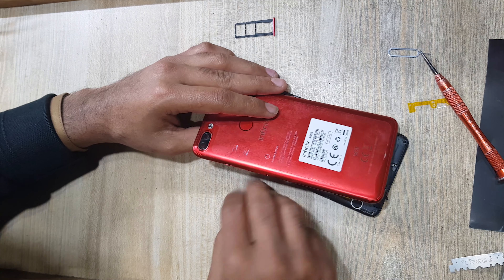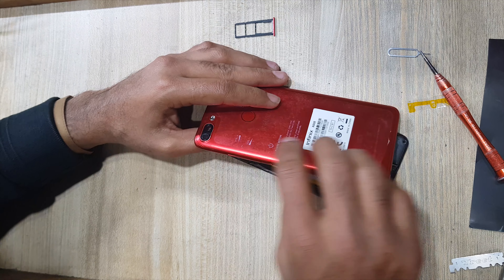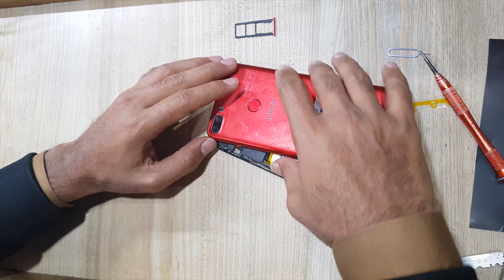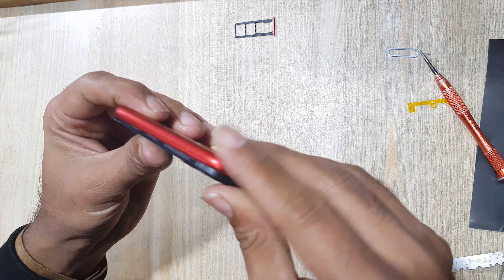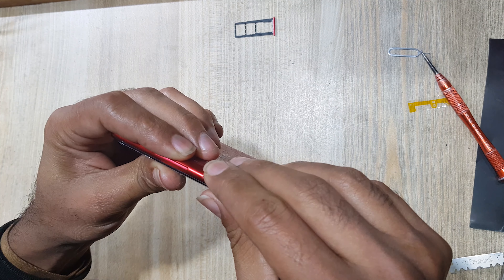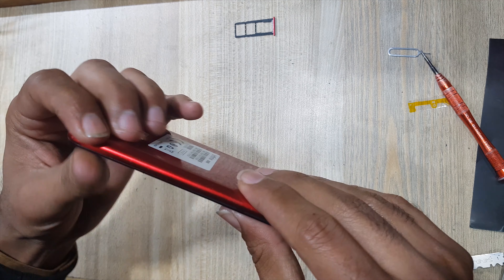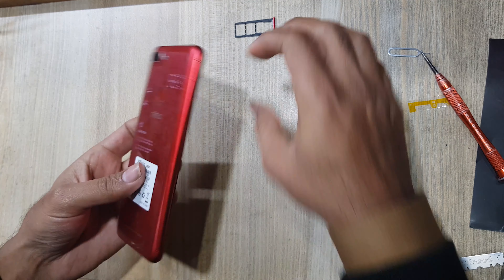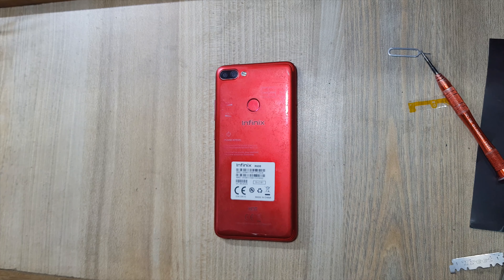Connect fingerprint scanner flex connector to the main board. Install the back cover of the phone. Insert SIM tray in the phone. All done successfully. Thank you for watching.